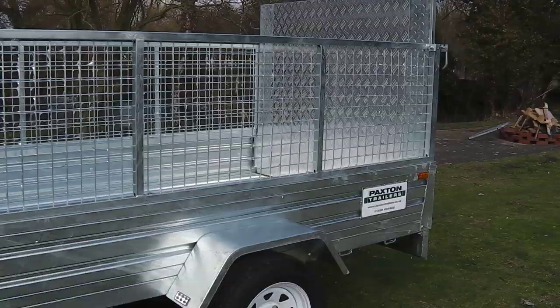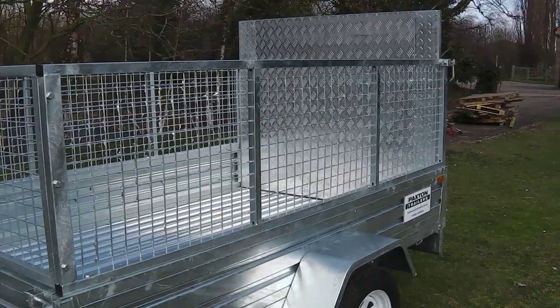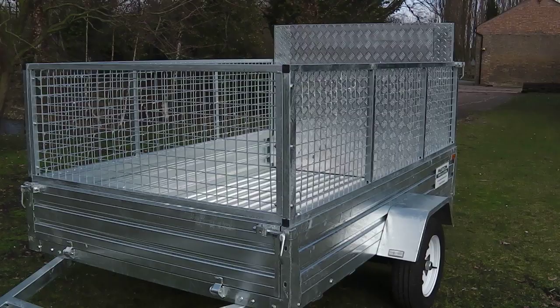The bed of this particular trailer measures 8 feet by 5 feet, although it is available in 7 by 4 and also 7 by 5 feet dimensions.